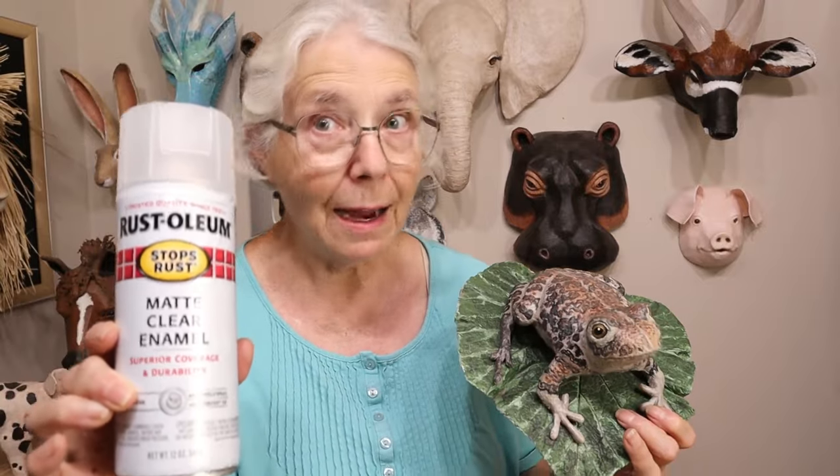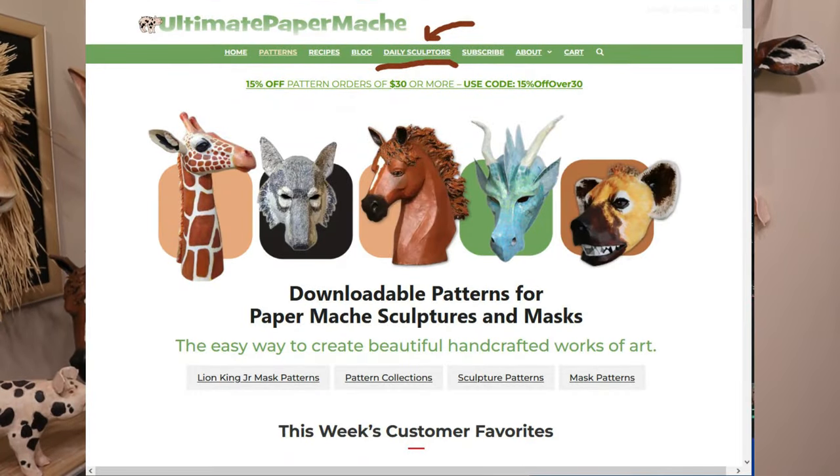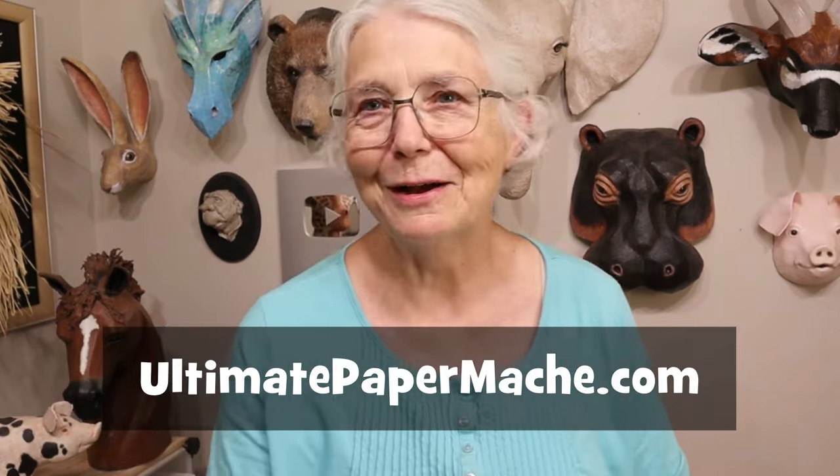I think that's actually it. It worked for me — I did a lot of things that maybe you don't want to do and got away with it, but I'm happy with it anyway. Be sure to seal it, and Rust-Oleum matte clear enamel is the only sealer I personally have used. If you want to experiment with another sealer, go ahead and let us know. Come back to the Daily Sculptors page on my website and post your sculptures — let us know what you used, how you sealed it, whether you've left it outside for more than a month or two, and whether it held up. In the meantime, go make something and come back and visit us at ultimatepapermache.com.